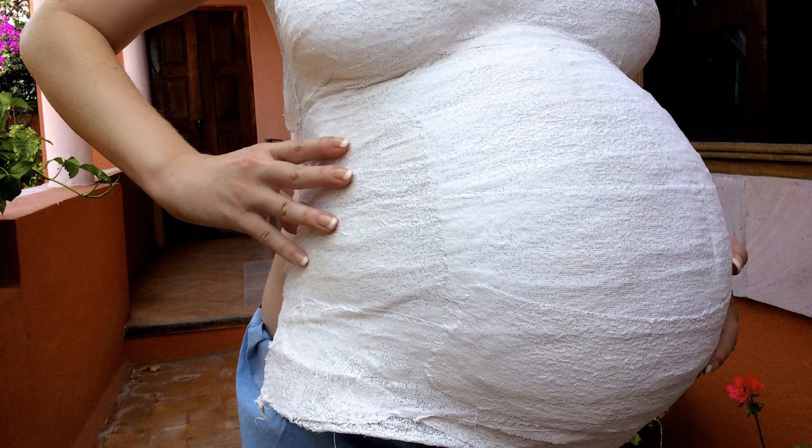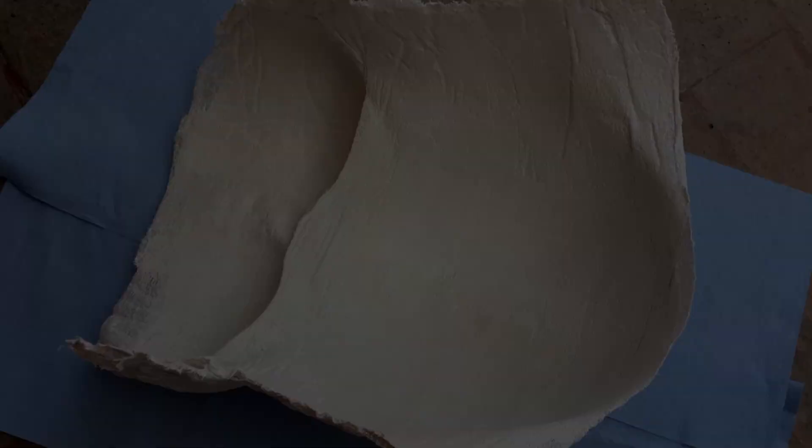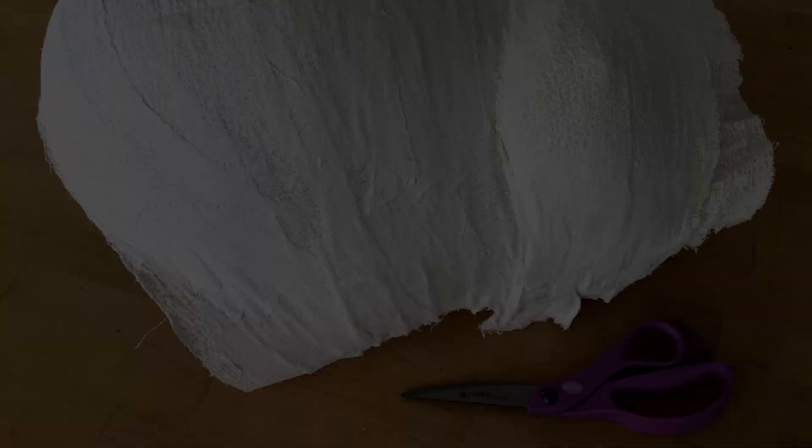Continue this process until your entire baby bump and bust are covered. As you work, use your moistened hands to blend the edges of the strips together. Once you've covered your entire baby bump and bust with two layers of strips, step out into the sunshine to speed up the drying process. When the cast is dry, it will naturally begin to separate from your body — carefully remove the plaster cast and set it in the sunshine to dry fully on the inside.